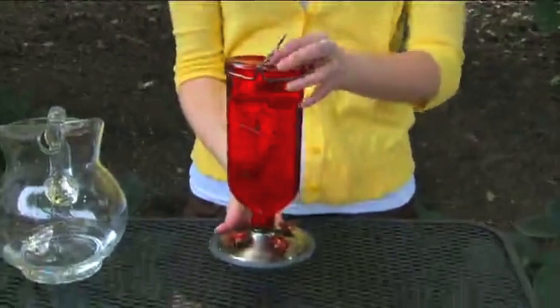If you have filled your feeder in the house, you may want to carry your feeder upside down until you're out in the yard.